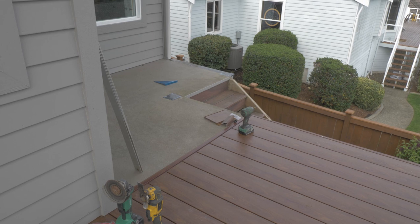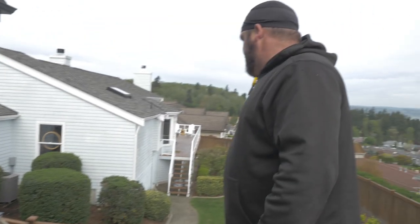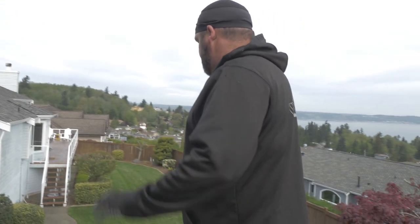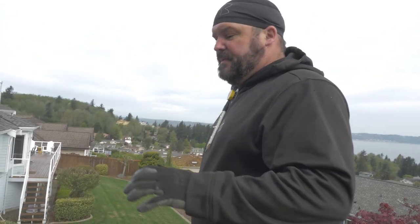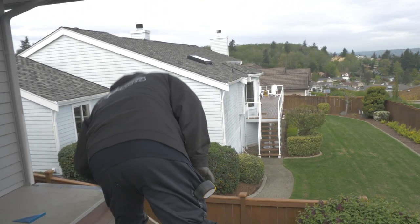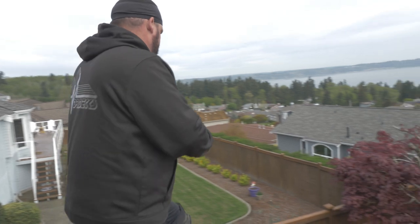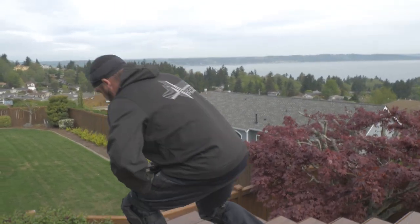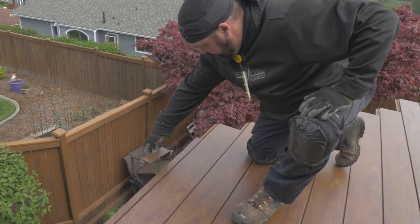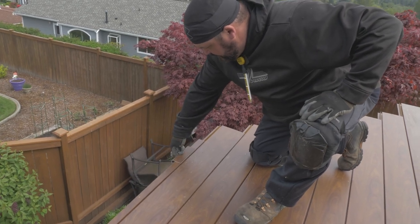On top of that we have this piece on the end that we had to install just to give it a little bit of a finished edge for our trim piece to hang on to. It was mostly needed down here because the deck's a little bit out of square. When this trim piece goes on, it'll cover up all the screws and everything — it gets installed just like that.